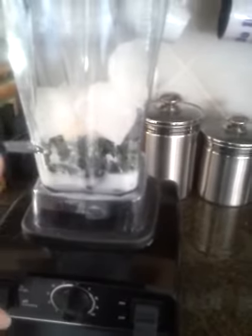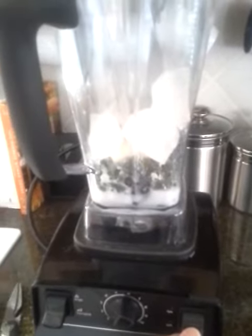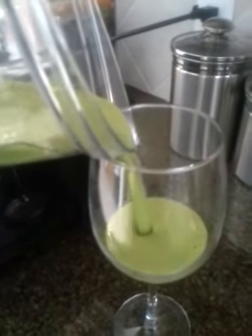You may or may not want to add a little water — I usually do because I like it quite thin. Now we're gonna blend it, and you get this really pretty green color. I like mine quite thin, but you could freeze your bananas or add two bananas for a thicker smoothie.